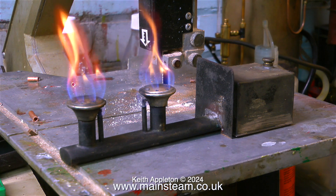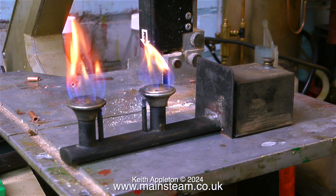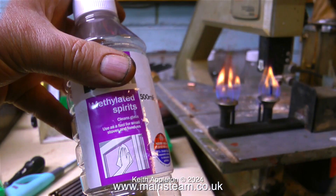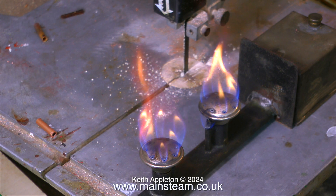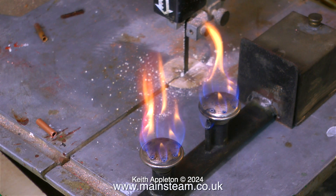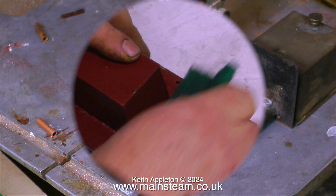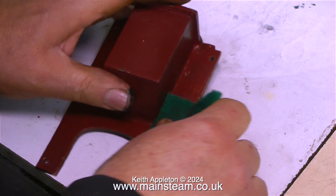The spirit burner sat on the bandsaw burning away quite happily, still burning yellow because someone in the past put paraffin in it. You must never put paraffin in spirit burners, otherwise they burn very yellow. I've put an entire bottle of methylated spirits through it — it's called denatured alcohol in the USA, and several viewers wrote in to tell me this. After burning an entire bottle, the flame on the burner heads is looking much better than it did originally.